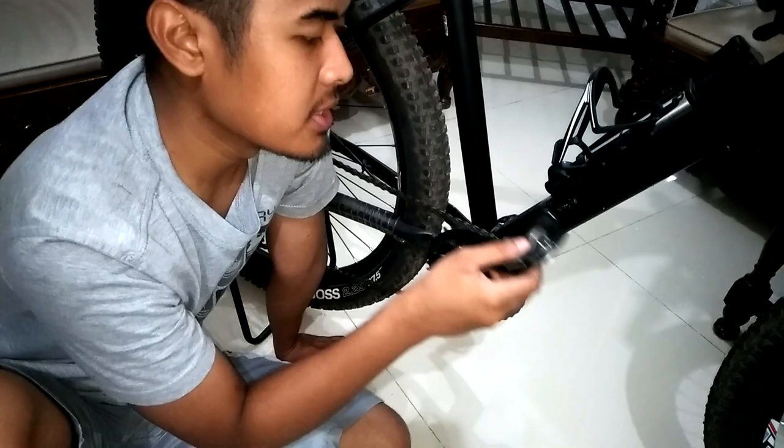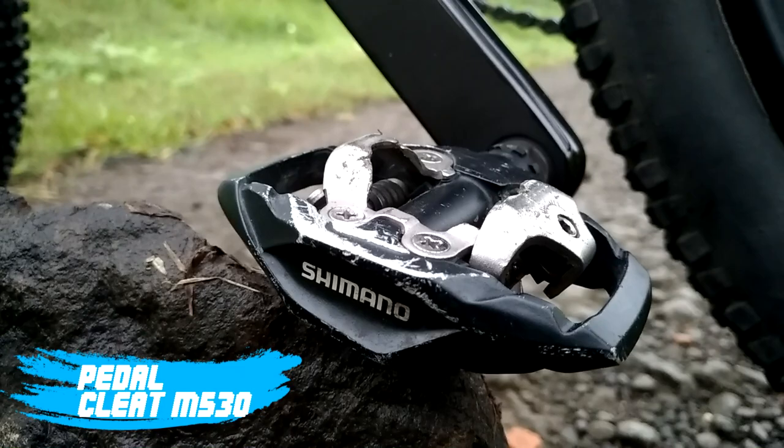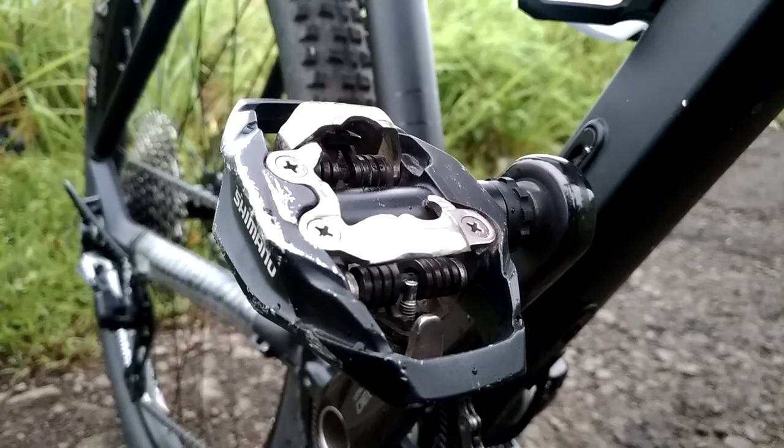Oke langsung ke pedalnya aja. Gue pakai pedal cleat dari Shimano dengan tipe M530. Ini cocok untuk XC dan juga all mountain.